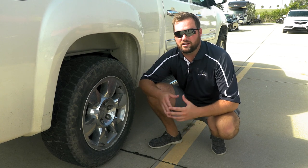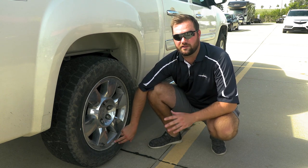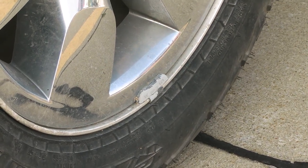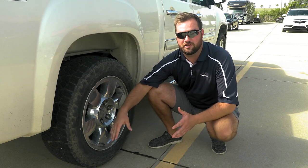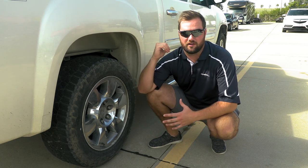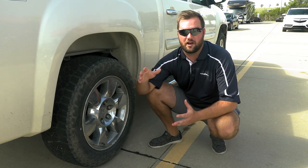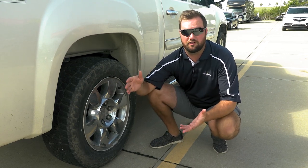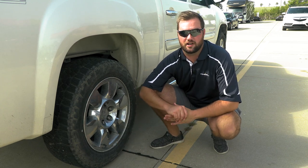The overall answer is no — it's going to be personal preference. The main reason why vehicle wheels and tires are balanced is for the comfort of the people inside the vehicle. A trailer doesn't haul any people, so those finite vibrations and bouncing won't affect the people inside the vehicle. With that being said, if you're hauling something very valuable like a motorcycle, you can go ahead and get your trailer tires balanced.